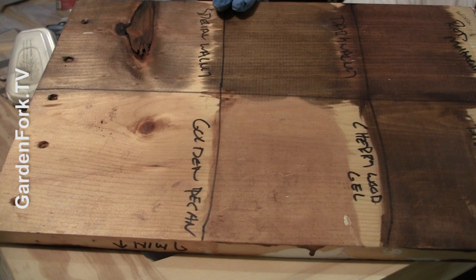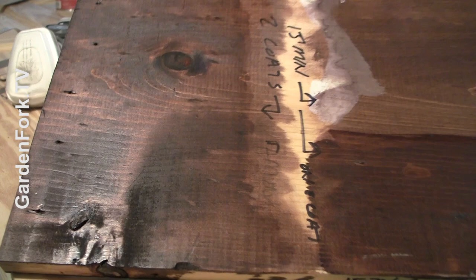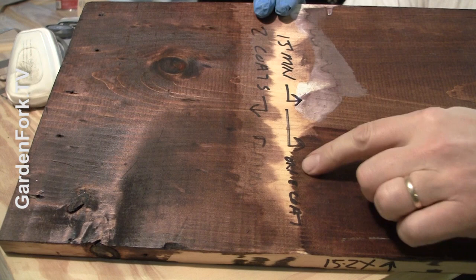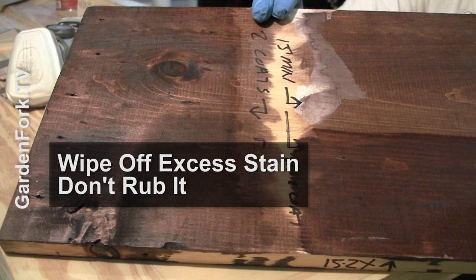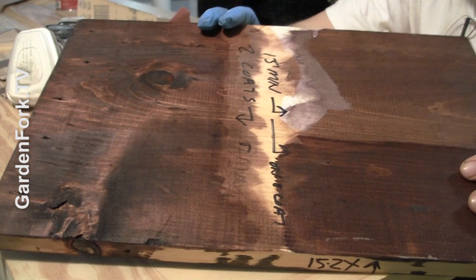We settled on red mahogany. To figure out the depth of darkness or tone we wanted, I did another set of tests — two coats versus one coat, and also varying lengths of time I left the stain on: seven minutes before rubbing it, fifteen minutes before rubbing it. I also did a couple with polyurethane on as well, because the polyurethane will change the color — it'll deepen it. So do these tests before you stain.